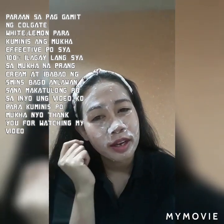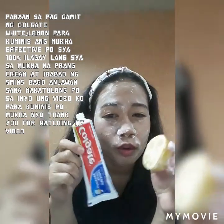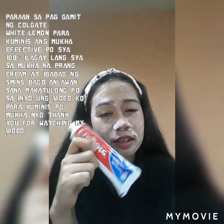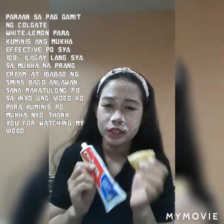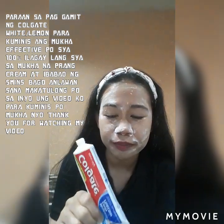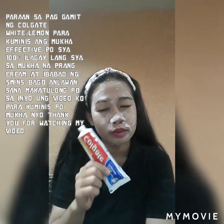Maganda po talaga siya sa mukha, try niyo po guys. Sana po makatulong po yung video ko sa inyo, lalo na po sa mga gustong gumanda at kuminis yung mukha — ito lang po yung gamitin niyo, Colgate White with Lemon, or Colgate lang po. Ako po kasi ina-alternate ko — Colgate lang pag walang lemon, Colgate with Lemon pag may lemon. Ito na rin po yung ginagamit ko pang facial wash ng mukha ko, hindi na po ako gumagamit ng sabon. So try niyo po, the best po siya, effective po talaga siya 100%.